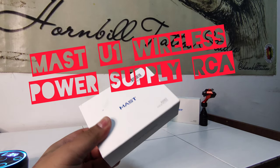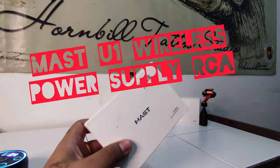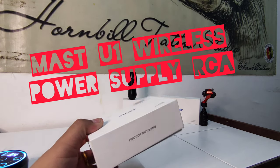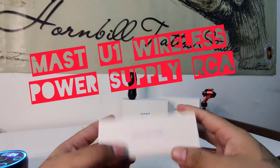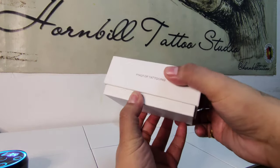The blue wireless power supply is compatible with all standard RCA connections. Let's unbox it and see what's inside.